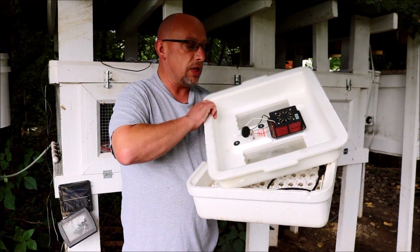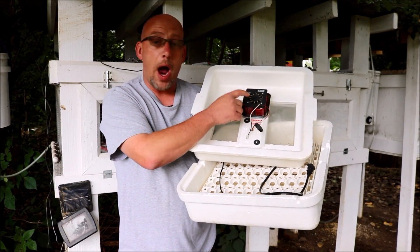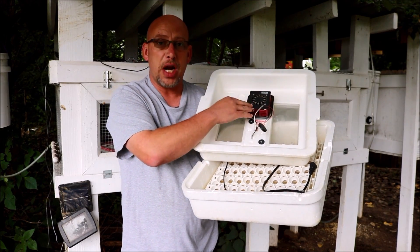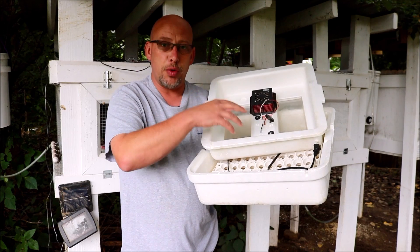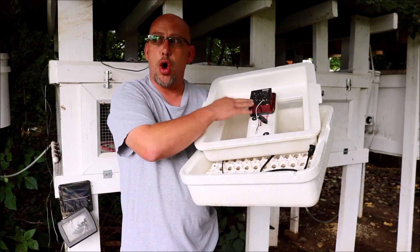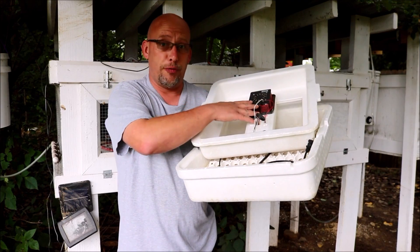The other thing you're going to want to look for is a forced air kit. This one has a fan built into the thermostat, so I don't have to worry about it. I really recommend a forced air kit. Some incubators will be still air incubators with no fan. You can add a fan to those if you want, but I think it's better to start off with the fan already built in.